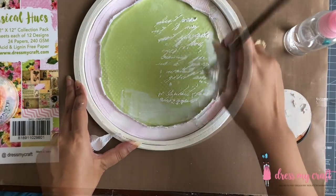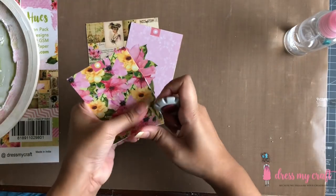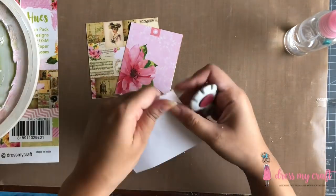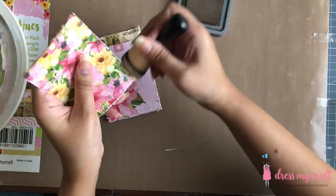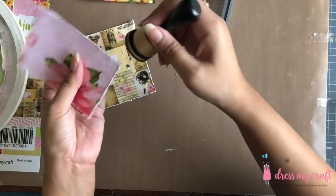While the texture paste dries, I am distressing the edges of the note cards. I am also inking the edges using distress oxide ink in the color walnut stain.